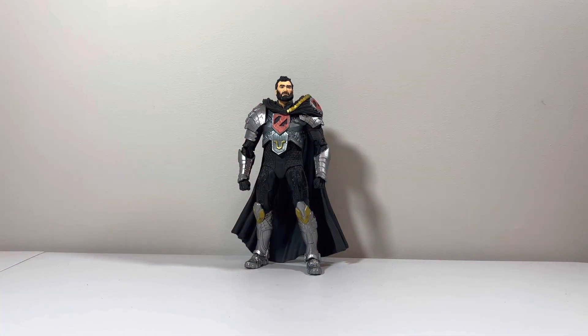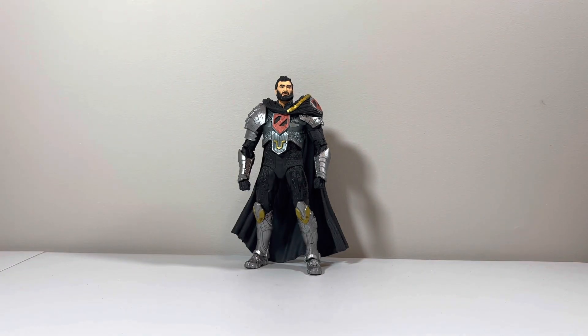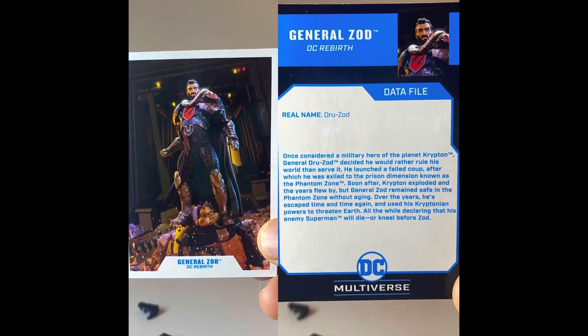This is DCP Toys back here for another toy review. Today we will be taking a look at General Zod, who is from the DC Rebirth comics, and we will compare him to other figures later at the end of the video. I put his file card up right there so you can pause to read — I'll give you 3 seconds.